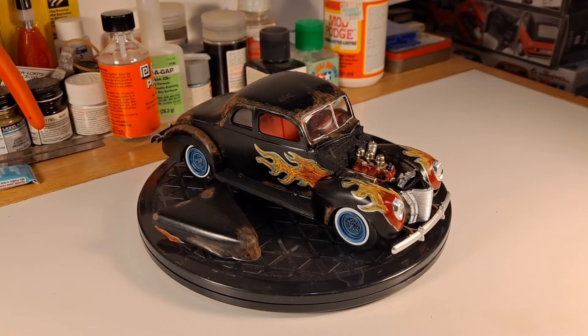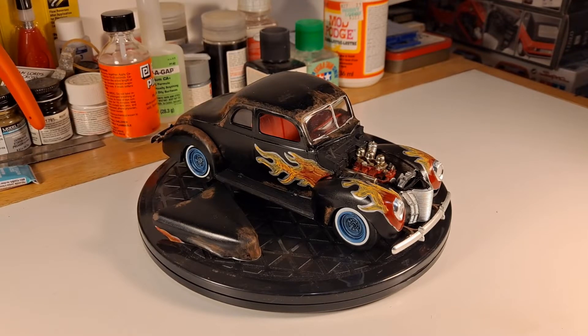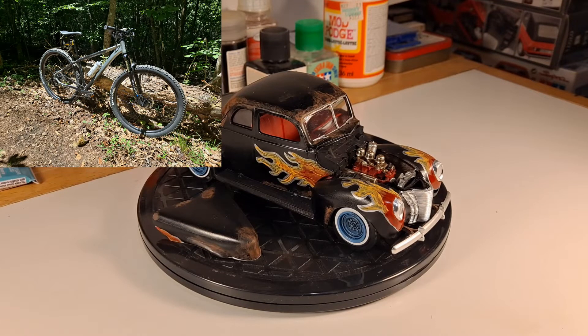For those of you familiar with my channel, you know I like to build the occasional model car kit. I've built these since I was a kid, starting in the 80s with my dad. This year I just haven't built as much — last year I built 12 complete kits, and here it is September and I've only got two complete kits, plus the two half kits I finished a couple videos ago. I went back into the workforce the first week of January, and that's taken up some time along with other interests.